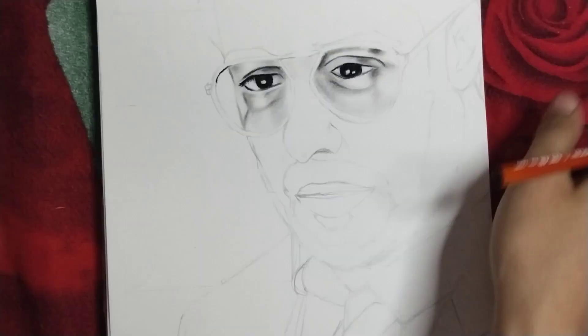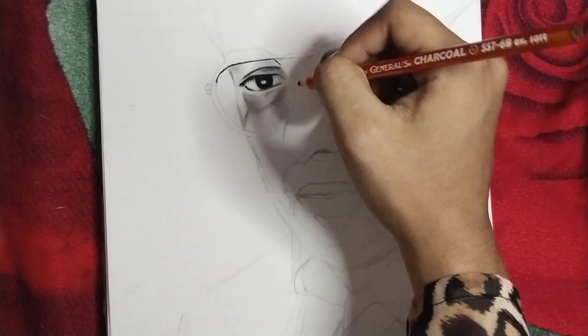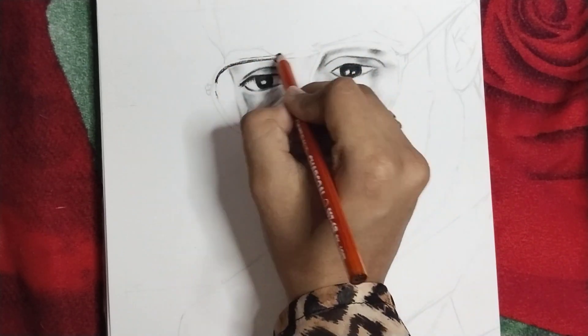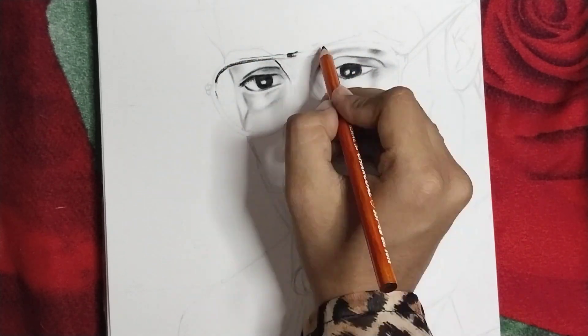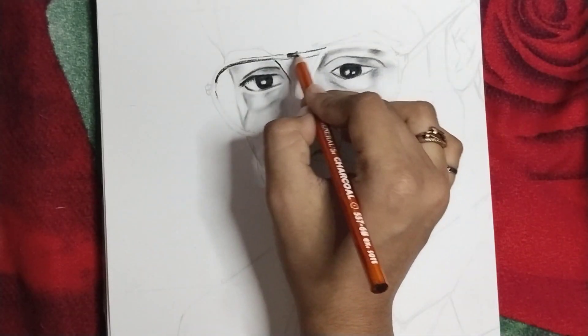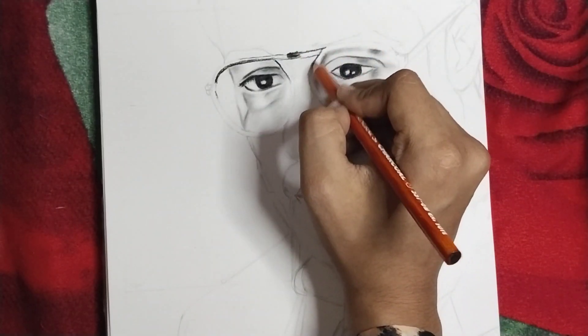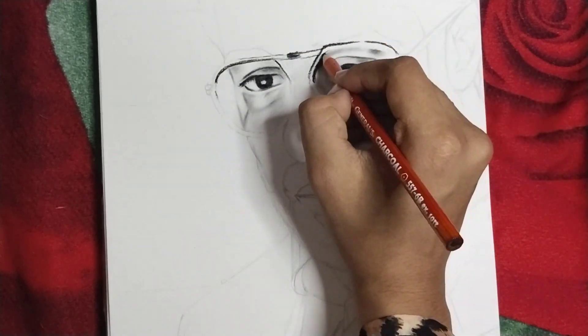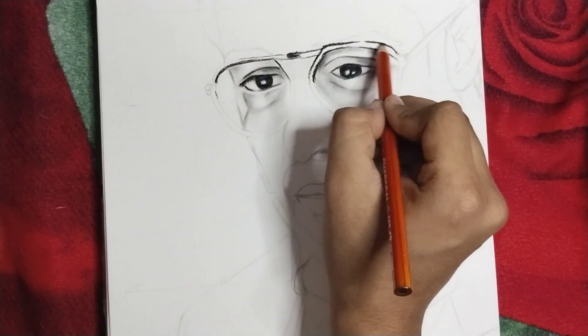If you have not seen the portrait of Salman Khan, please go and see — I will put the link in the description. Please also see how to draw the SRK portrait with charcoal. It is very easy, very beautiful, and has an intense look. I have created a photo of Salman Khan which you will love.